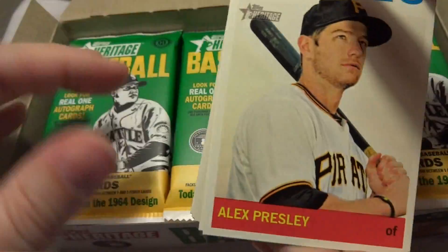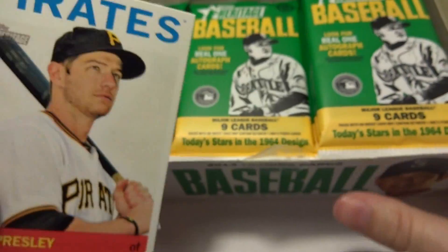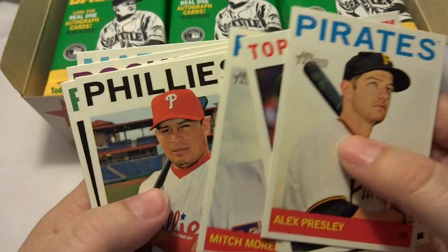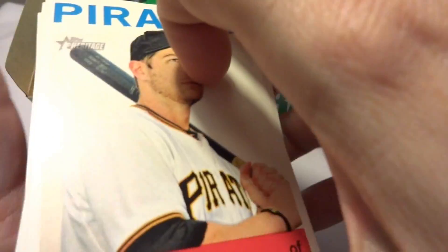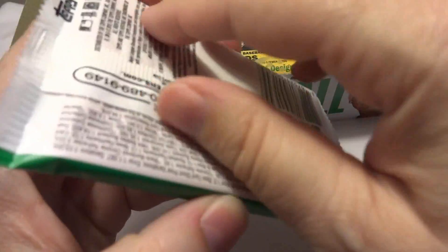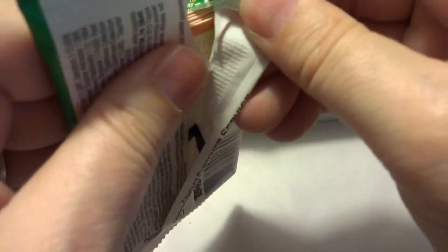This is a hobby box. We paid $80 for it. Topps Heritage is interesting this year — they're doing a lot of variations with spelling errors, birth date errors, and different poses on different cards. So you're not necessarily going to know what you have on your first look through. It's going to take some time to really figure out what you have in a box. But of course, you're also looking for autographs and relics as well.